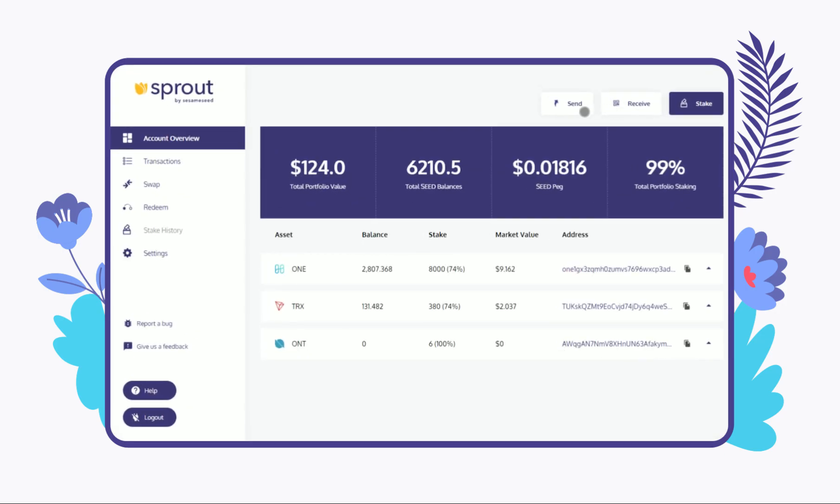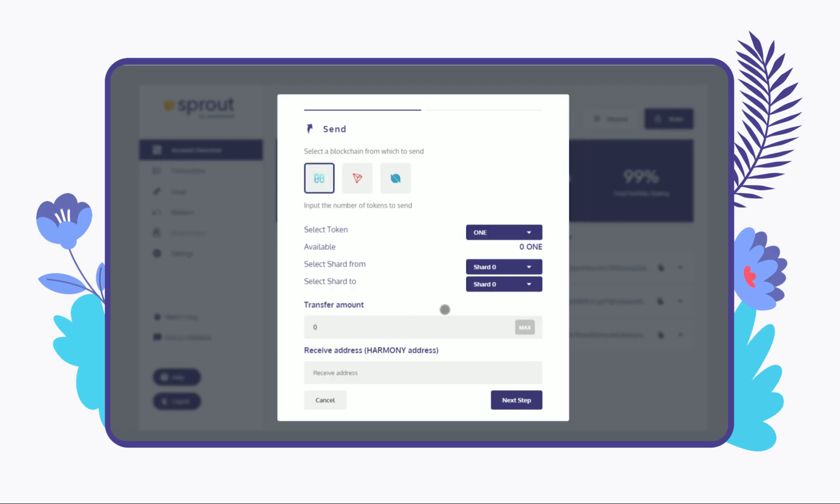To send, click on the Send button and choose Harmony from the menu. Select your token from the drop-down list and the shard from which you are sending and wish to receive. Enter the amount you wish to send and the address of the receiving wallet.